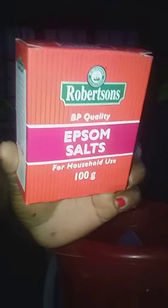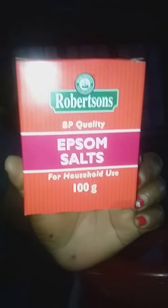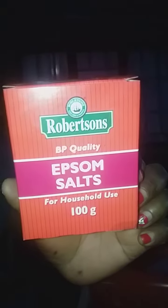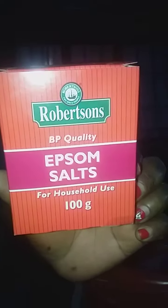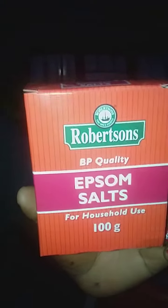Good morning my people. Today I'm going to teach you about the use of Epsom salts. Epsom salts is used in various forms but mainly in plants and lawns.